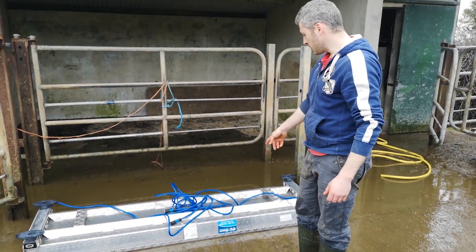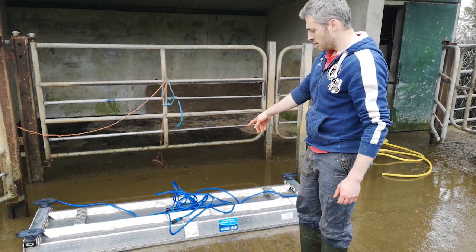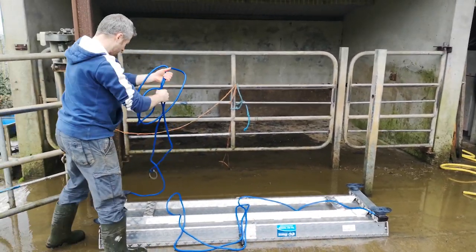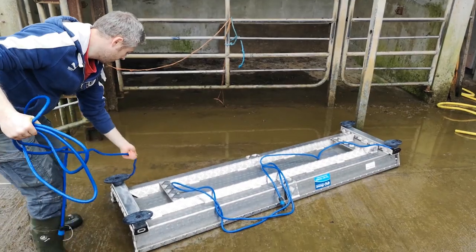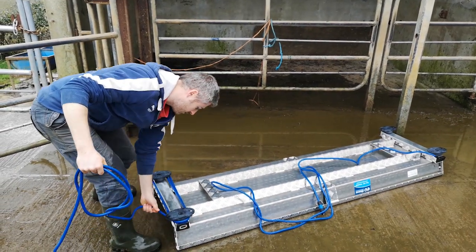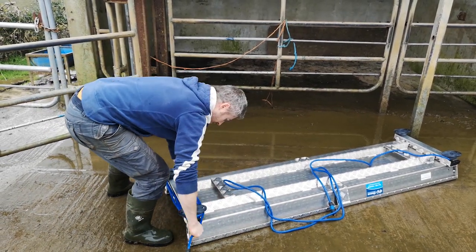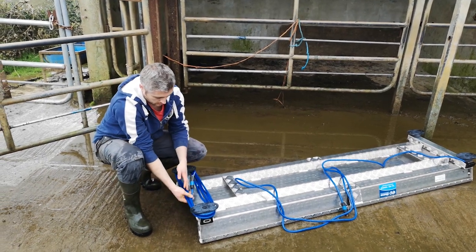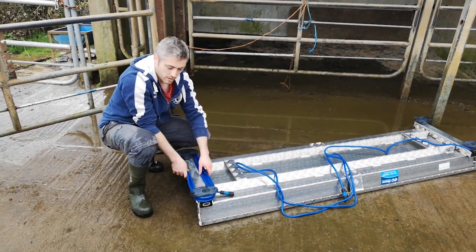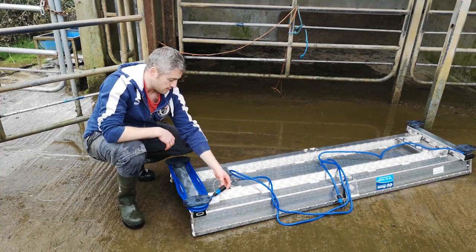So once the scales are washed, while it's upside down, the cables are quite long. The easiest thing to do is take the cable at each end, untangling it first, and then wind the cable nice and tightly around the two legs on each beam. Once you come around at the end, put the cable in underneath like so. That keeps the cable nice and tidy, and the end of the cable is tucked away so it's not going to get damaged.